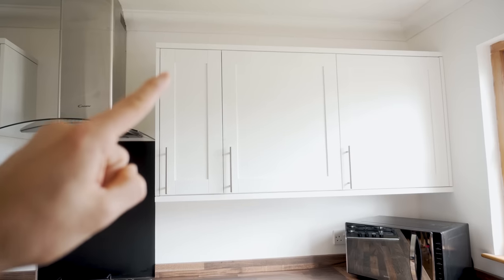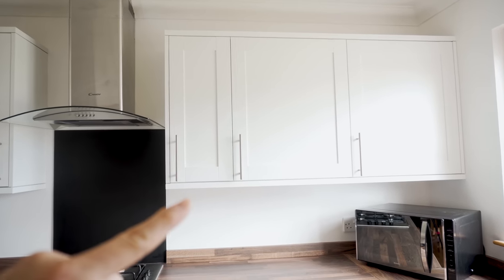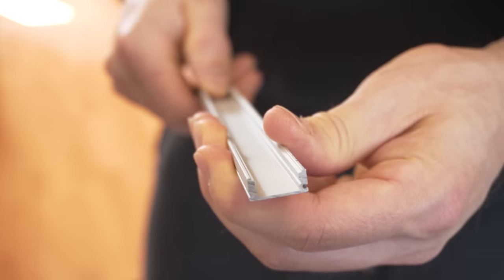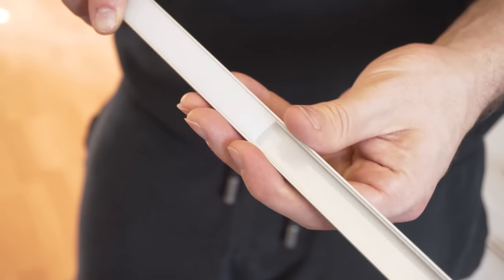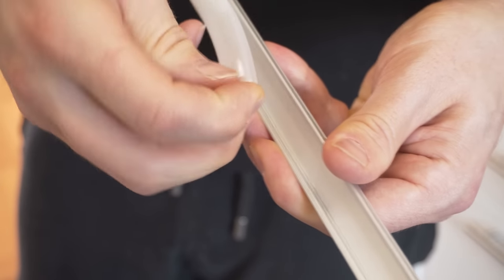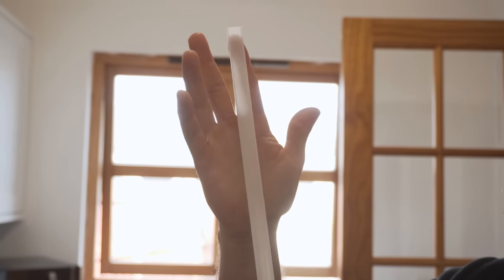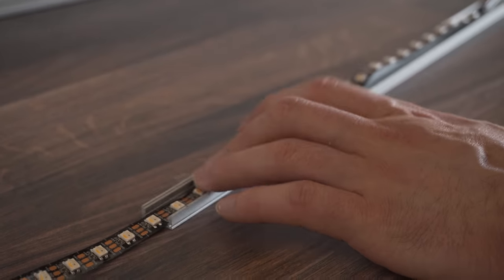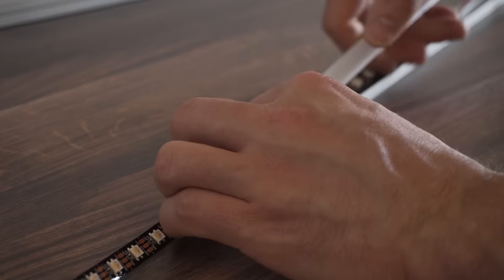LED strips are typically available in 1 or 5 metre lengths, so I ended up with two 5-metre lengths as I have another small section of the kitchen to do in the future. I also ordered aluminium channels as these provide a nice place for the LED strip to sit inside, make installation easier, and provide a bit of diffusion for the light, making it softer so you don't see the hotspots of the LEDs as much.